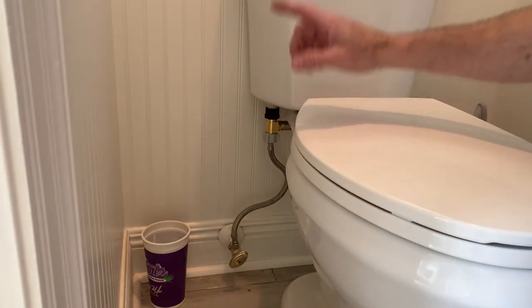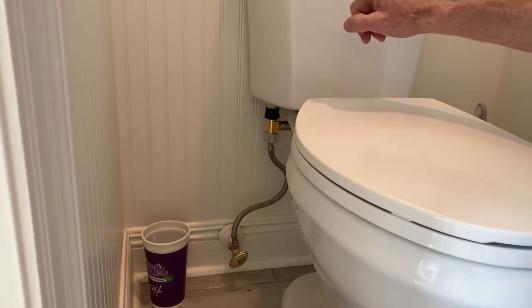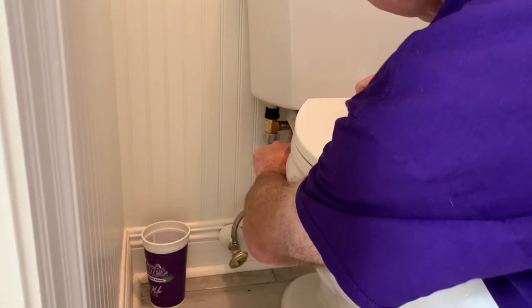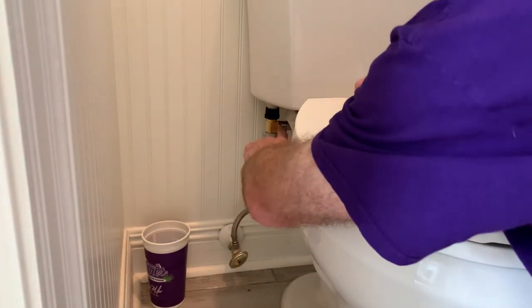Now when you flush and the water valve in the toilet shuts off, the impulse from the sudden movement of the water stopping is going to be absorbed by the little arrestor that's attached to the tee right here.